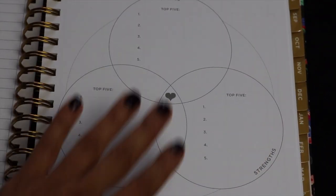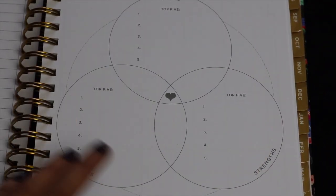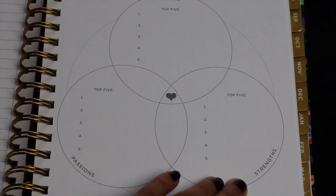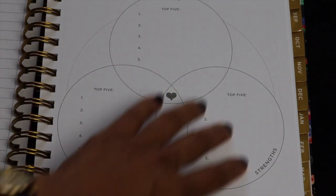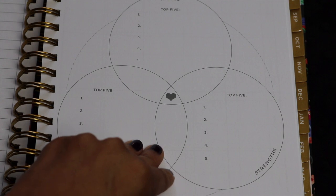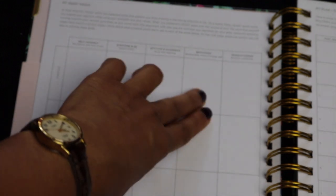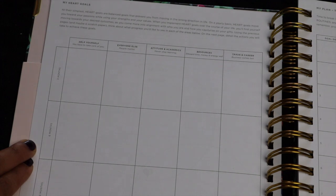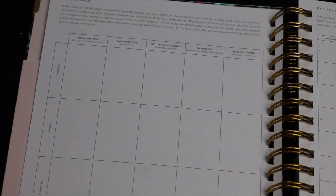On this page, they have a lovely Venn diagram that talks about your core values — your values, your passions, and your strengths — and the ideal life really aligns these three things. I really appreciate how Whitney English has this emphasis on planning your life intentionally. This page has your heart goals, laying out how you help yourself, everyone else, your attitude and academics, your resources, and your career. It goes through a three-month plan, a six-month plan, a nine-month plan, and a one-year plan.